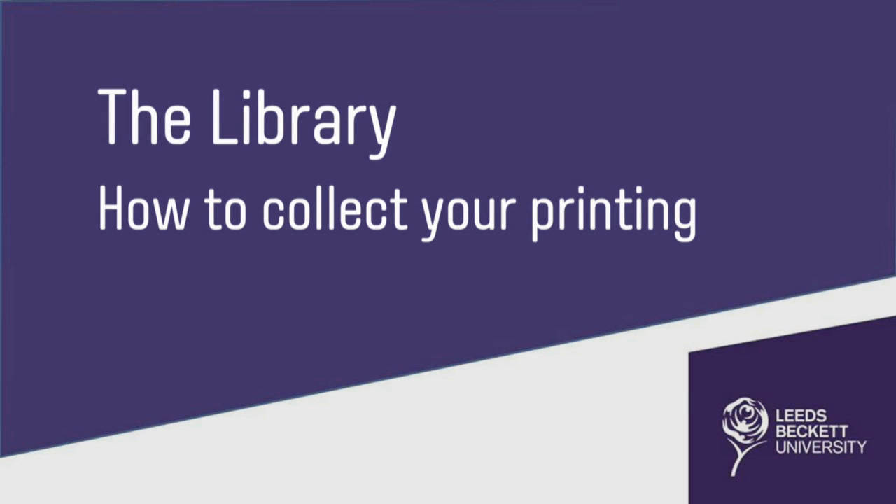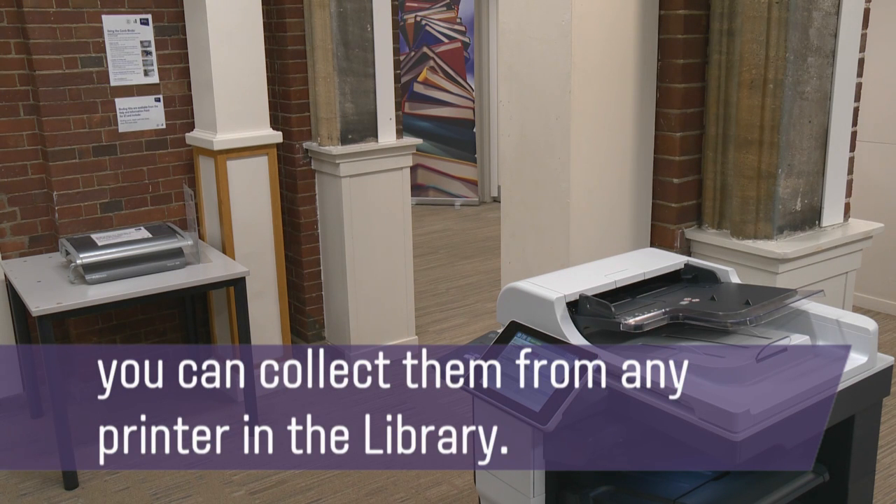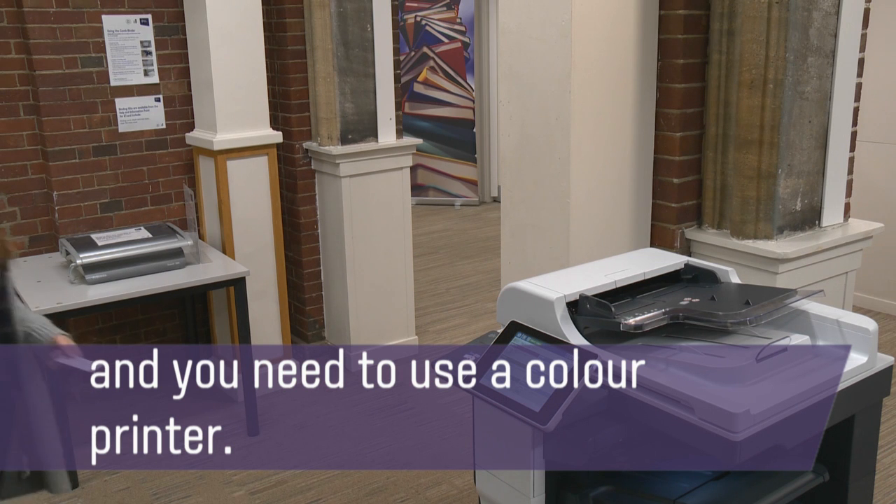How to collect your printing. Once you have sent your documents to print, you can collect them from any printer in the library. If you are printing in colour, you must change the settings on the PC before you print, and you need to use a colour printer.